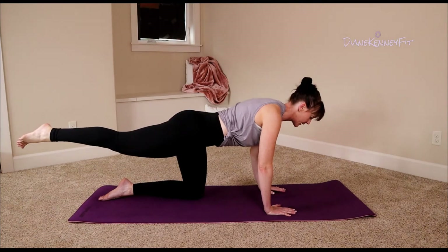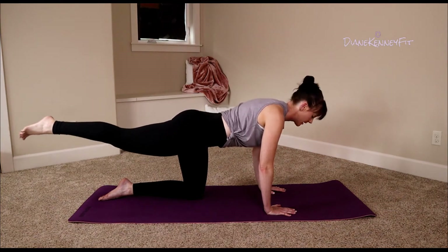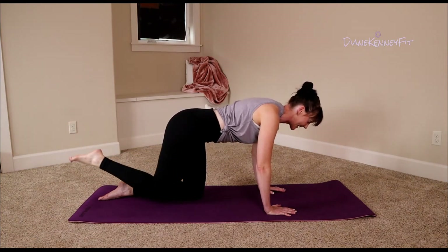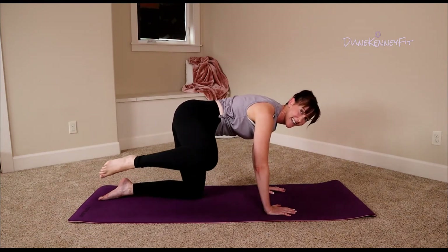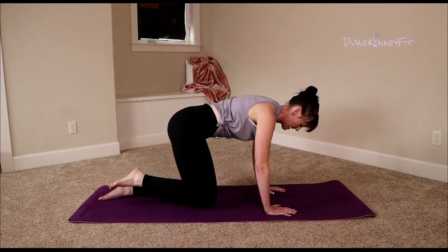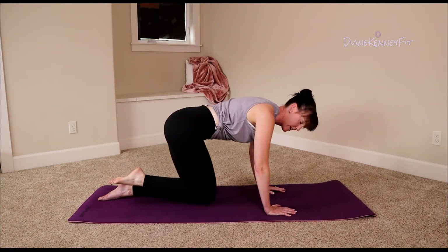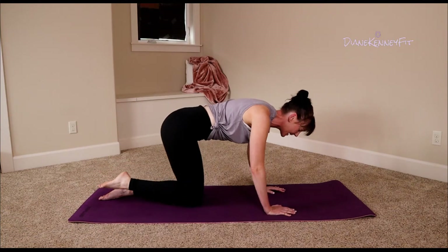Big breaths, little pulses — lift, lift. Finish it out. Bring it in, side lift and press it out, bring it in, side lift, take it out. Take it out — side lift only, burning it out. Give me four, and three, two, last one — oh, sit it back and stretch.